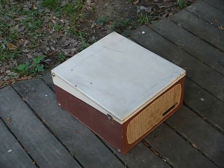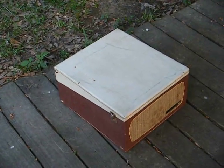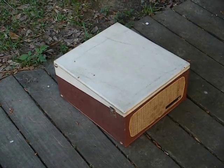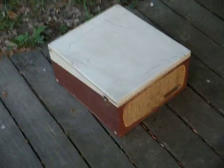Here's a 1961 RCA Victor portable record player that I recently picked up — about a year ago, if you call that recent. I'm just now getting around to looking at it. You know how it is when you've got too many projects and not enough time.